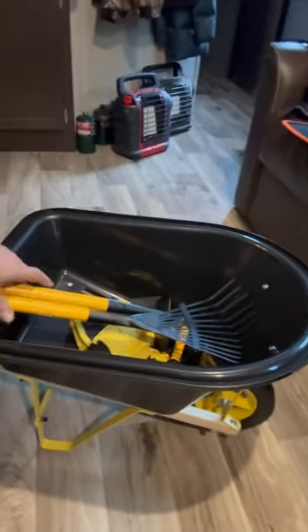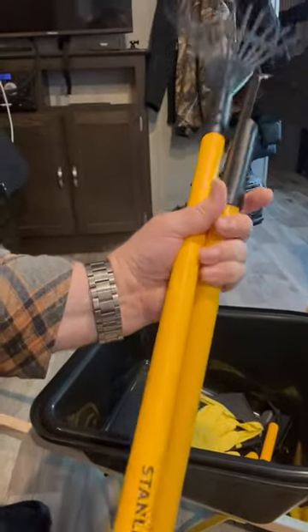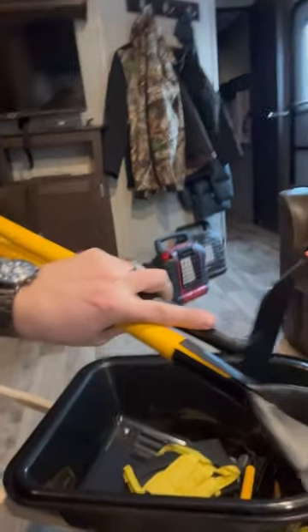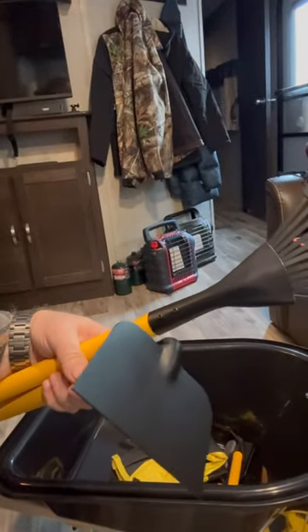It took me about 15 minutes to assemble. What impressed me about it is the quality — these wooden handles and then the implements at the end themselves are metal and look like they'll hold up for a while.